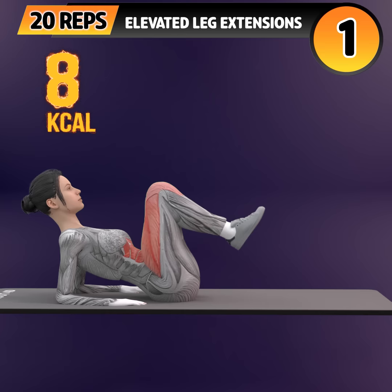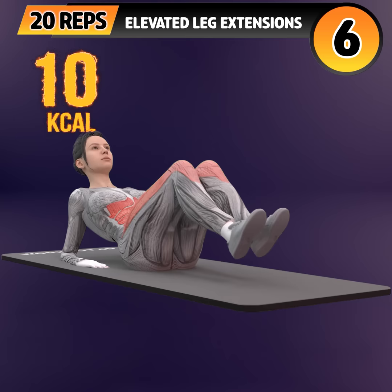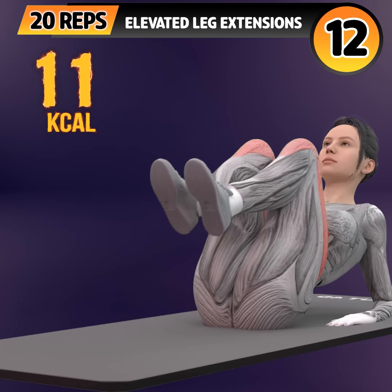Get ready for our next exercise in 3, 2, 1. Go! 1, 2, 3, 4, 5, 6, 7, 8, 9, 10, 11.